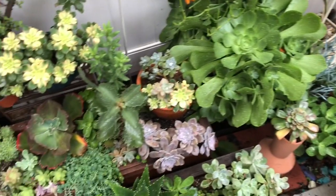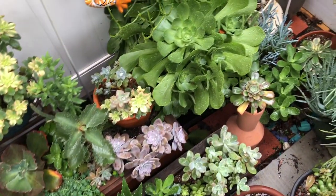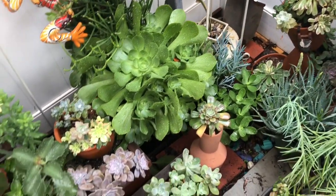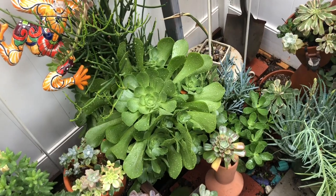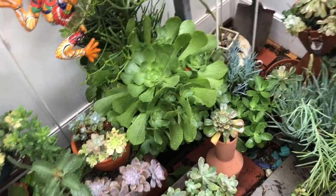Hey, welcome back to my channel! Today I'm going to show you how my birdcage has been doing — the growth so far. It is a little sad because some of my main plants didn't make it, but a lot of my ghosties and my sedum look pretty good. So let me go ahead and show you now.